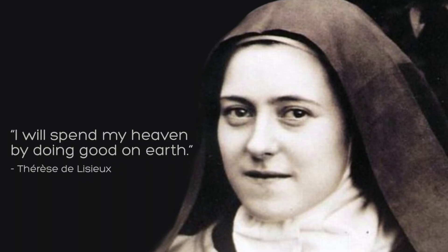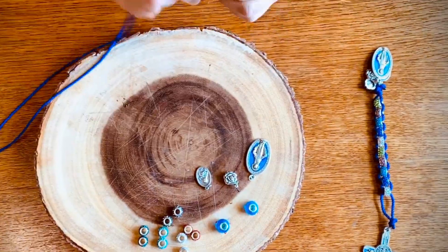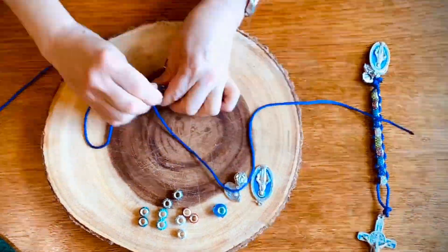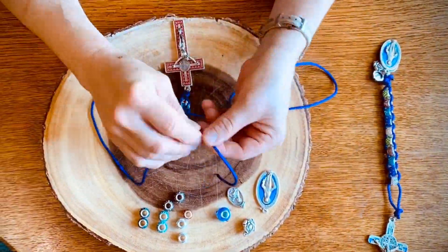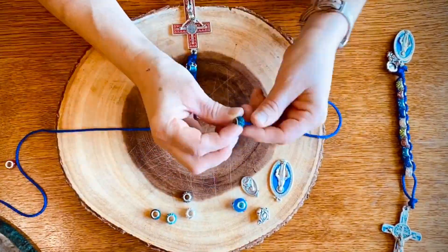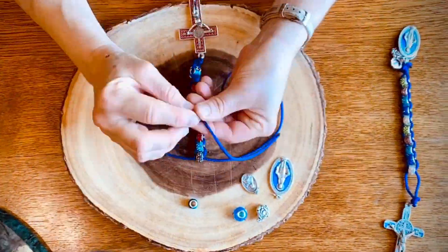Sacrifice beads are an instrument of prayer created by St. Therese of Lisieux. She was born in 1873 and died in 1897. She was canonized just 17 years after her death. Sacrifice beads are made out of a simple cord, 10 beads, a crucifix, and a medal to our Blessed Mother, and they're used as a way to discipline yourself, your mind, and to bring grace to your life.